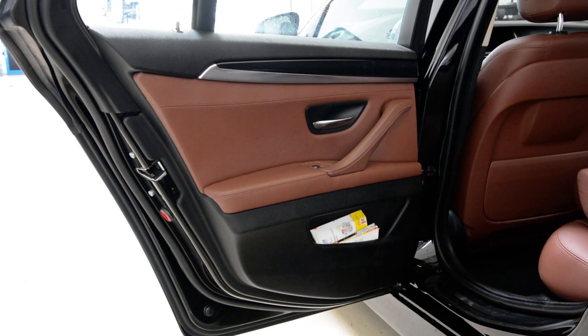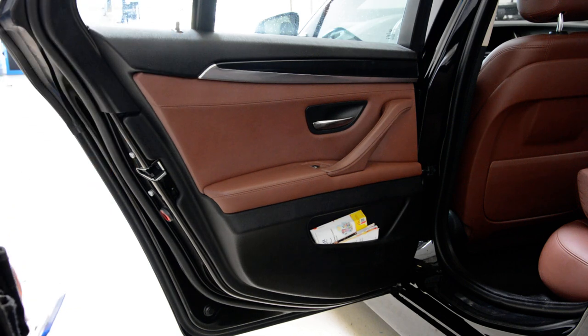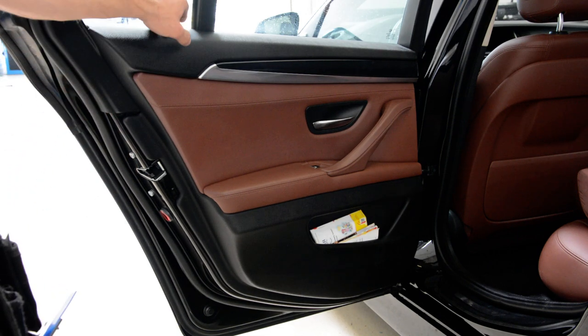Hello everyone. In this short video I'll show you how to remove the rear door panel. This is a BMW 5 series 2014, it's an F11.